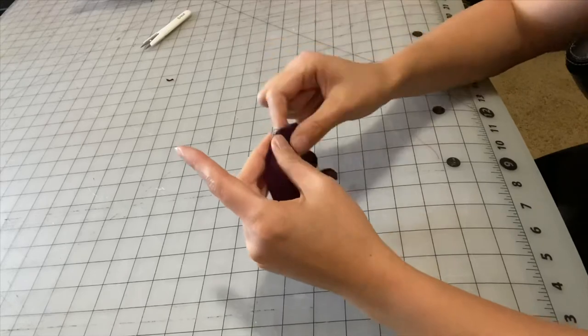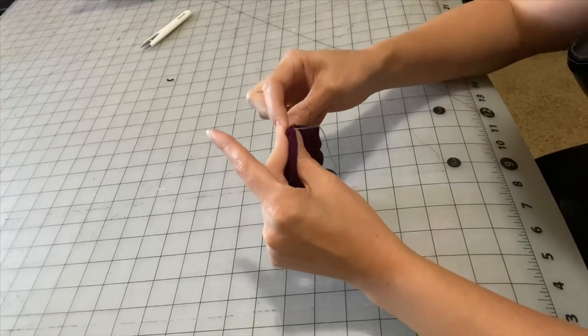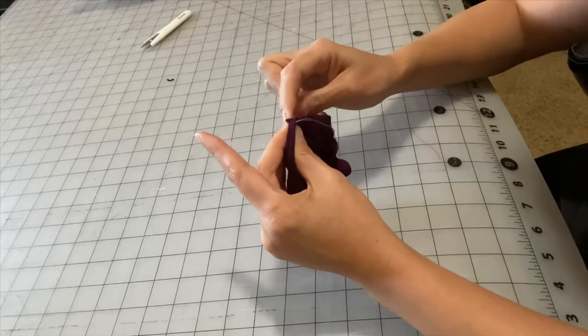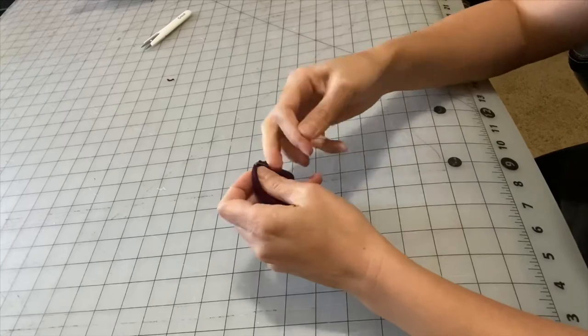Once we're finished with this, we are all done and none of the seams should be seen at all. You've just made a scrunchie easily and quickly with the serger and a hair tie. Thank you guys so much and I'll see you guys next time!